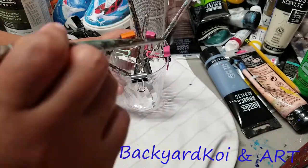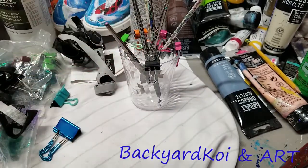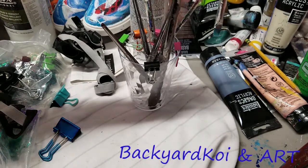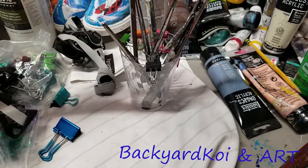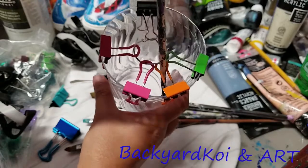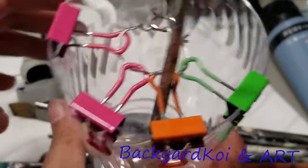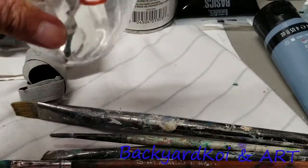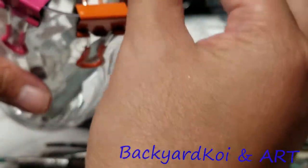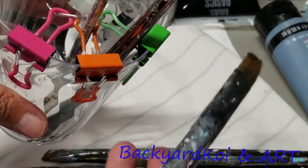Since I'm mostly using smaller brushes, this works really nicely. If you're using bigger brushes, you might need a bigger and taller container, because bigger brushes tend to be longer. I believe you can also use a glass container, and of course you'll need bigger clips if you're using bigger brushes.